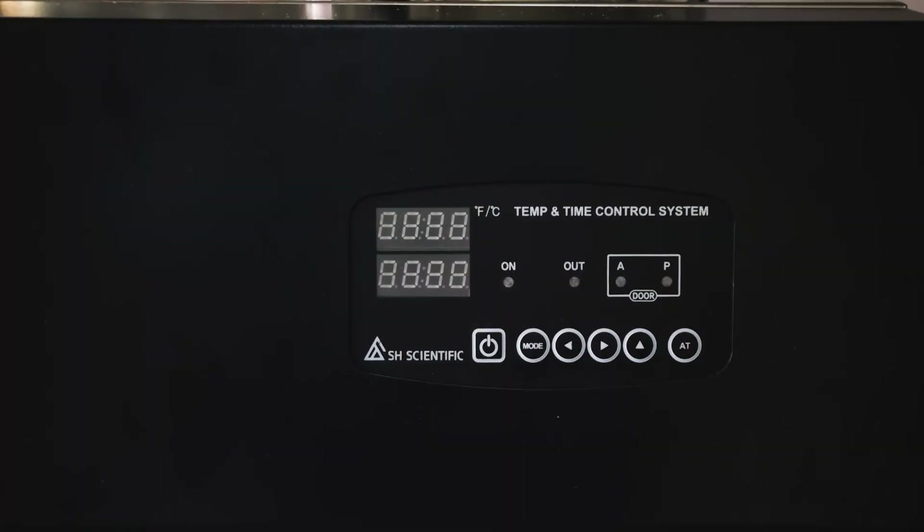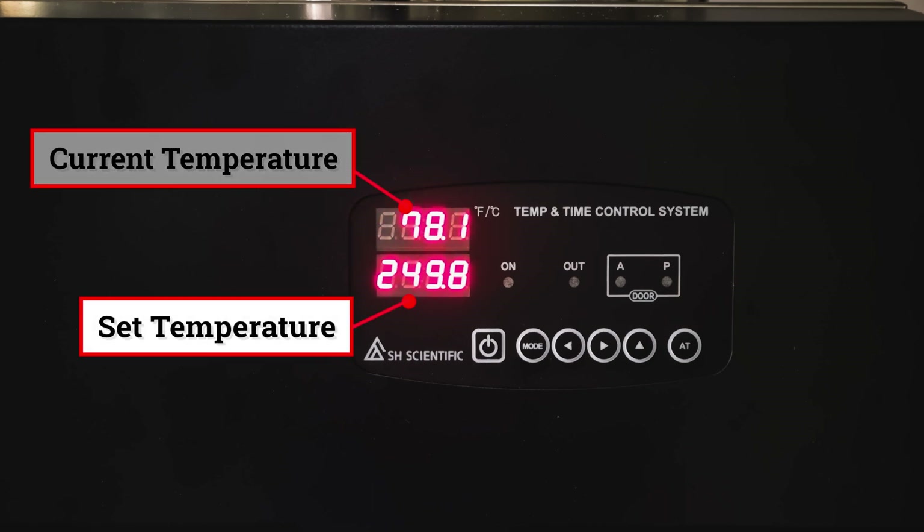Now that you've added water and shut the door, it's time to set the controller. Turn on the main power switch on the right side. You'll see both the current temperature and the operating temperature. The unit here is Fahrenheit, but you can change it to Celsius if you prefer.